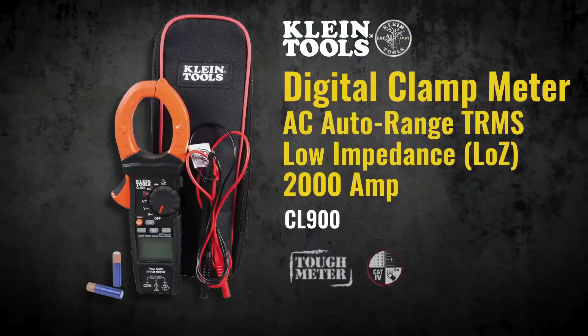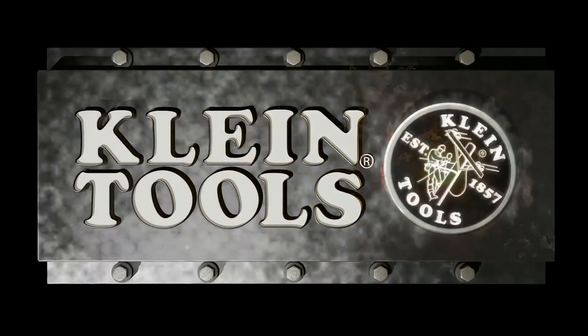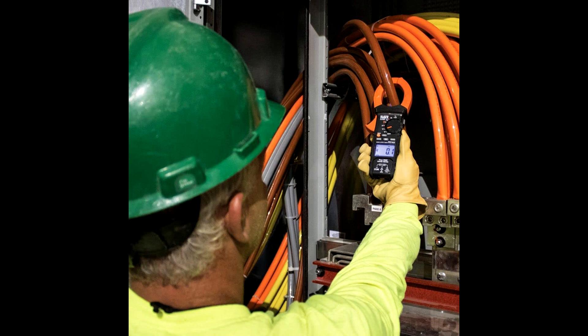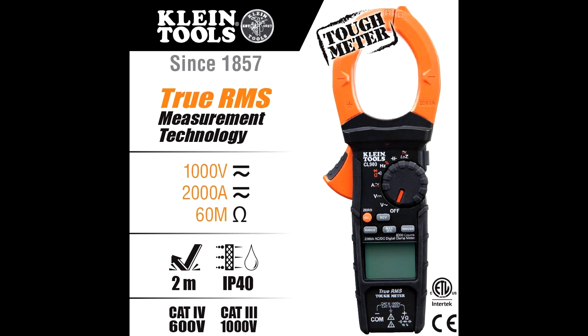For more than 160 years, Klein Tools has manufactured premium quality, professional-grade hand tools that deliver the performance, durability, and precision needed to get the job done right. Our family of engineers, workers, and craftsmen continue to put six generations of expertise into every tool we create, by using only the highest quality materials, superior workmanship, and keeping manufacturing as close to home as we can.